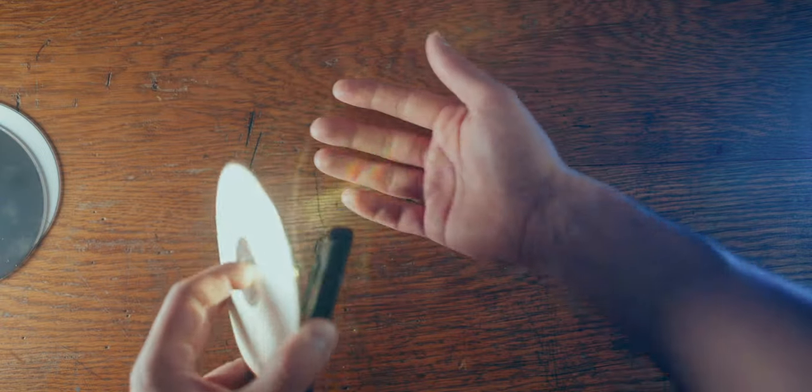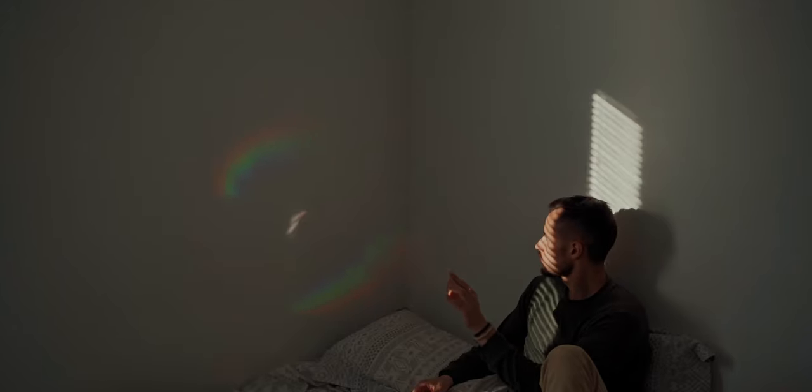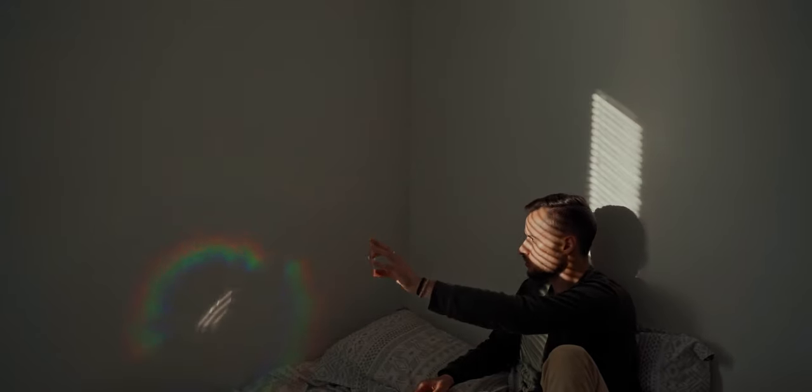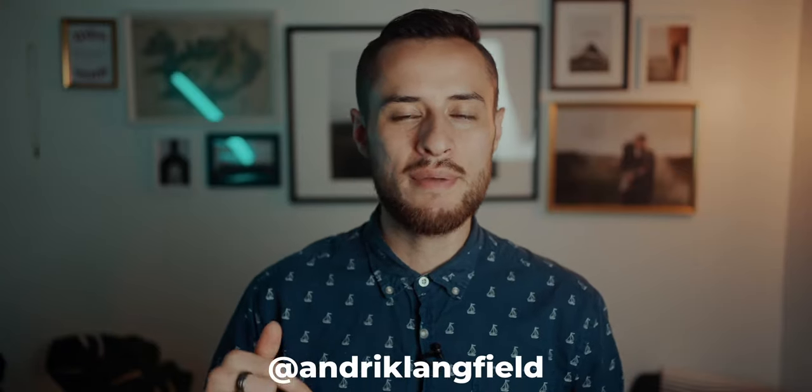It's a very simple thing to learn. So go ahead and find some old CDs, grab your cell phone light, and find a camera — it could be a professional camera or just a cell phone; it'll work with anything. Go ahead and try it out. If you do and post it, go ahead and tag me. I'd love to see what you guys come up with for this rainbow tutorial. This is my Instagram handle, so go ahead and tag me.